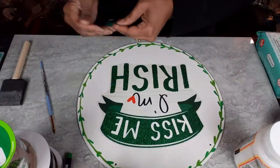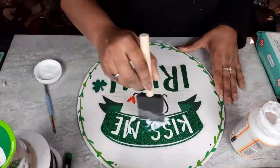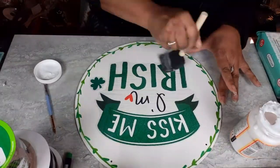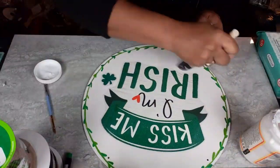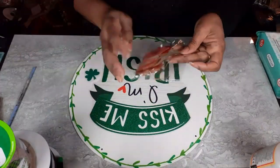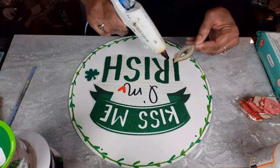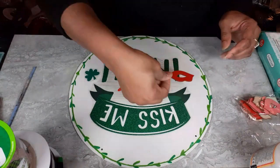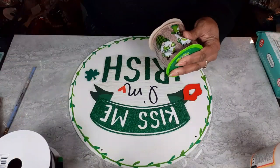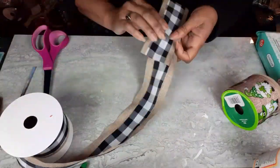I took some Mod Podge and went over the wood round so that I could adhere the window cling. This window cling is really cute — it's glittery, but the glitter does not come off because it is a window cling. Now I'm going to take some of those wooden red lips from my Valentine's stash from Dollar Tree. I'm just going to place a set of lips on the wood sign because, of course, it says 'Kiss me, I'm Irish' — so you've got to have some lips on it.